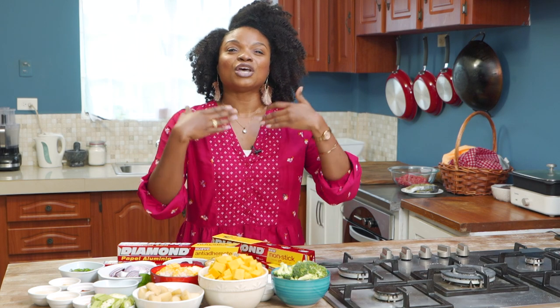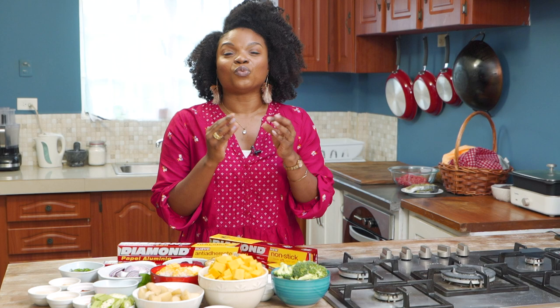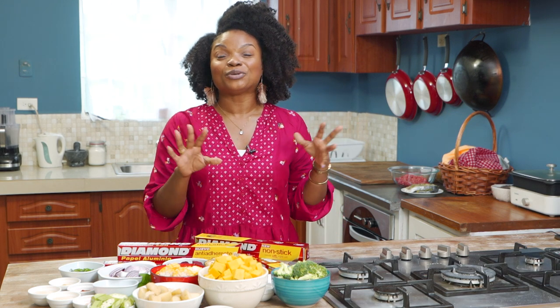I grew up on Diamond foil — my mom has been using it for years and we've followed suit. It is durable, reusable, and just an easy thing to use in your kitchen. Foil is more than just that thing you use to cover leftovers — you can create one-packet meals that are no-fuss and easy cleanup. And this is all possible because Diamond makes it non-stick.